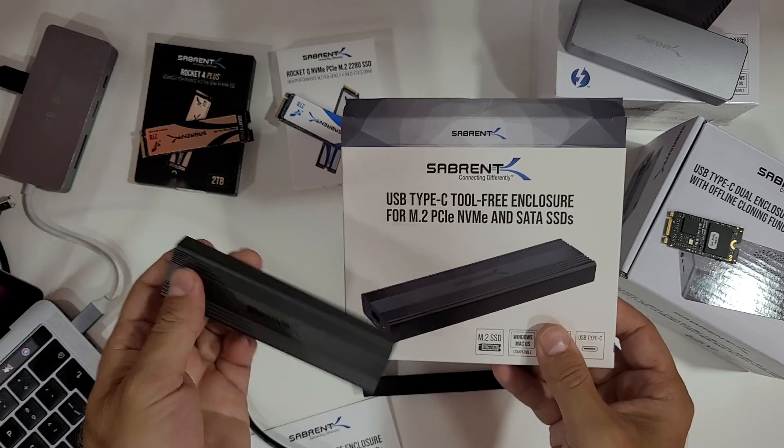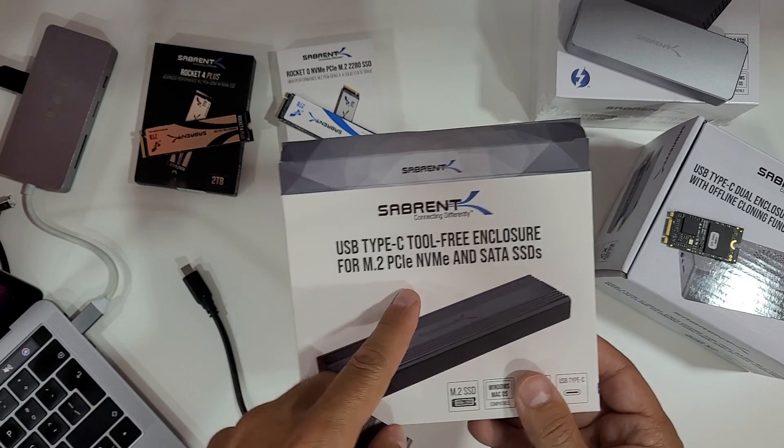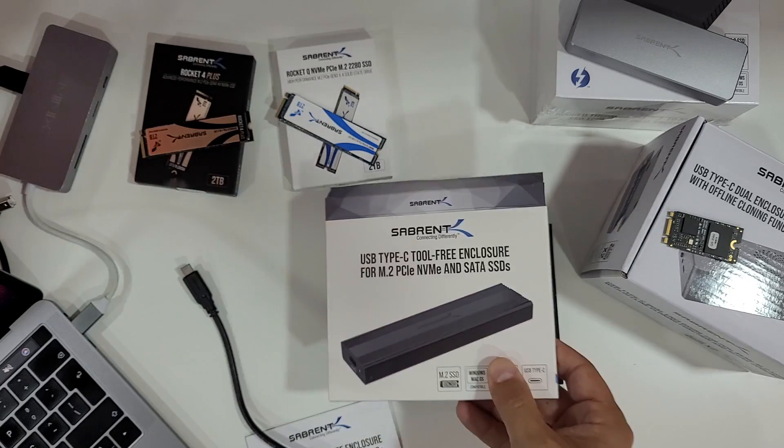Hey guys, welcome back to another video. Today we're going to take a quick look at this Sabrent external tool-free enclosure for M.2 PCIe NVMes and also SATA SSDs, which is really cool. Usually we only have NVMe or SATA SSDs, but in this particular case we have both on this enclosure.